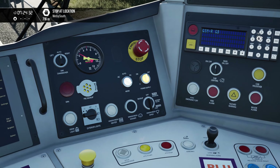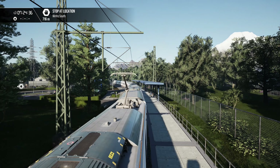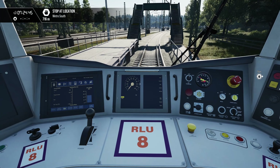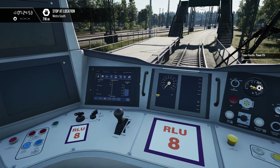That has stopped, so we switch back to on. If we look outside we should see our pantograph go up — there we go, nice. Wait for both lights to extinguish and we should now be ready to go on AC power. Back into forwards and we should be able to drive.